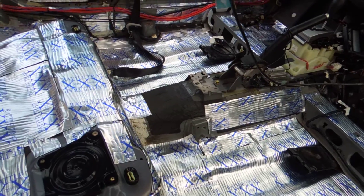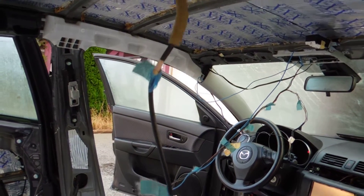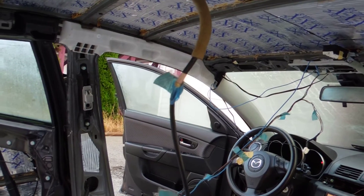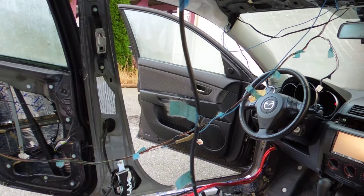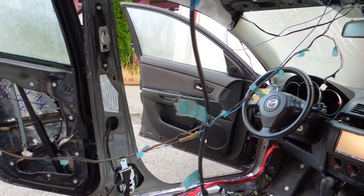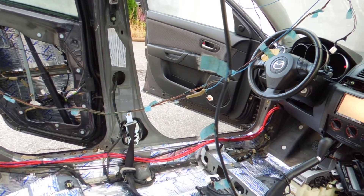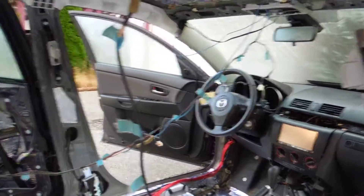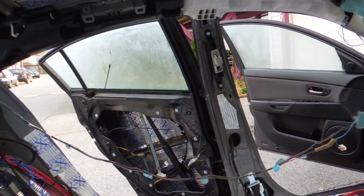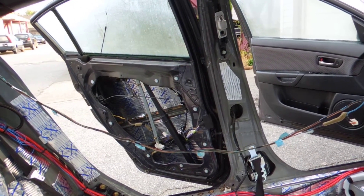Right now I'm going to focus on getting the doors done and the tweeters done, and of course getting the headliner back in. If there's anything I can tell you about this project, the headliner is the craziest and hardest part — getting it back into the car is going to be fun. The really hard part was actually getting it out, but that's because I tried it with a whole lot of stuff still in here. Hopefully with the car completely gutted I should be able to get the headliner back in properly and get that mounted. Thanks for watching and stay tuned for more updates.